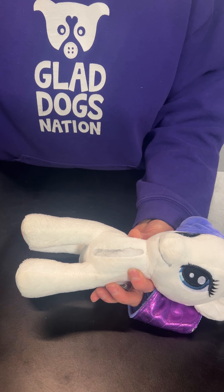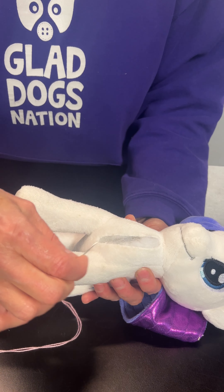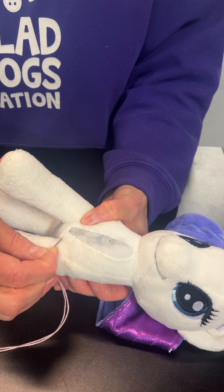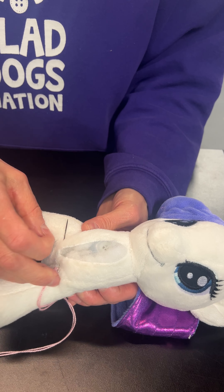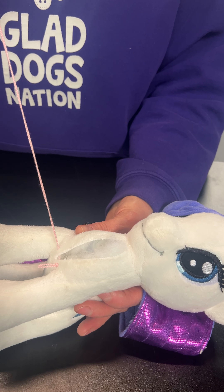Here's how you'll get started with stitching. You'll go to the very bottom and make sure you're covering the entire slit. Go to the very bottom and start about a quarter of an inch out from the slit. Go through to the other side about the same distance, and pull it all the way through to the knot. That's important — you want to pull it all the way to the knot.